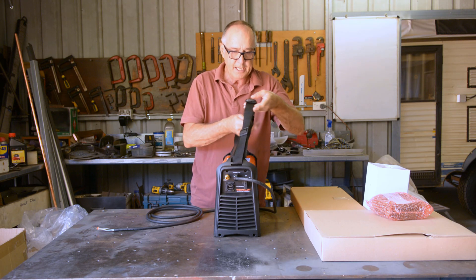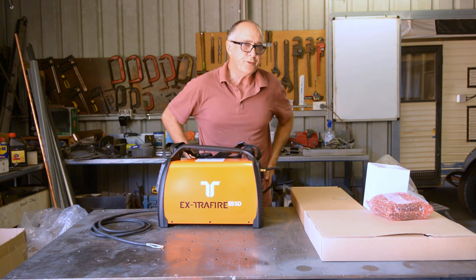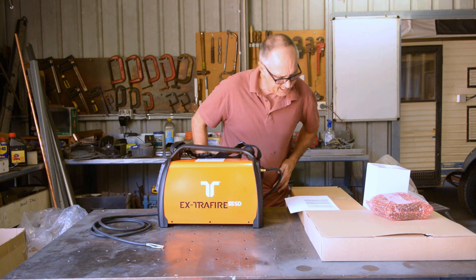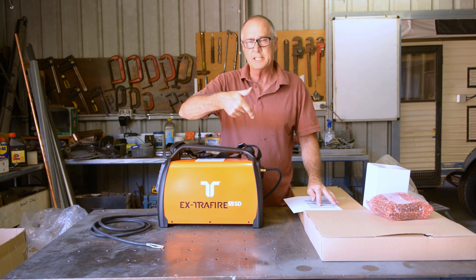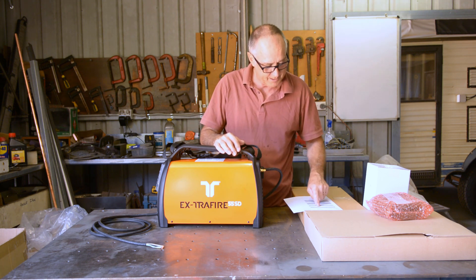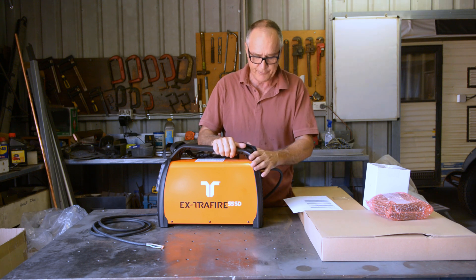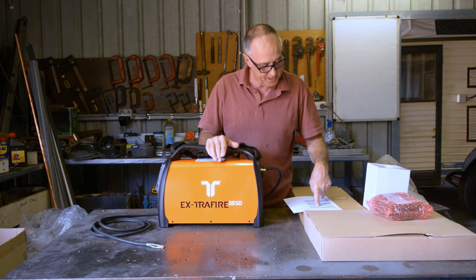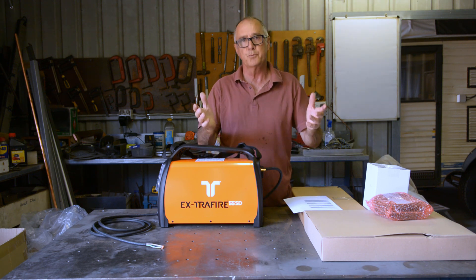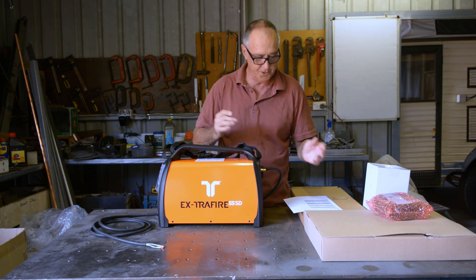So this will replace the current plasma cutter we're using. This new one has a severance cut of 30 millimetres — you can cut from the edge at 30mm thick. The recommended thickness is 20mm. What we do here, we barely cut anything up to 10mm, so I've got enough surplus. It has a piercing thickness of 20mm, and the current output is 30 to 55 amps. With the plasma cutter we have now, we operate in the 27 to 40 amp range, so this will be fine.